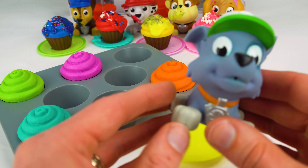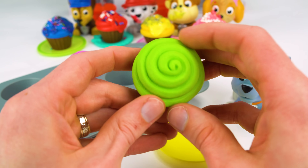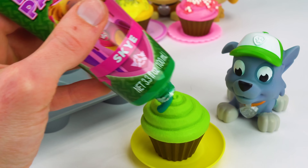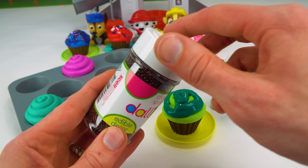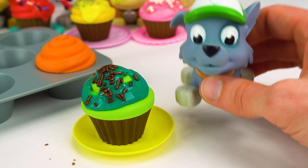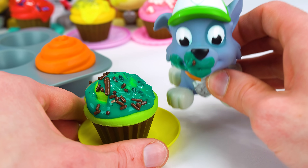Now it's time for Rocky. Reduce, reuse, recycle. Rocky is green, so he gets the green cupcake. And look at this - the green bath paint has a picture of Skye on it. That's silly because Skye is pink. Rocky is green. Here you go Rocky. And I think Rocky really likes chocolate, so let's give him some chocolate sprinkles. Okay Rocky, make sure to clean your plate. I won't waste anything. That's the yummiest cupcake I've ever had.